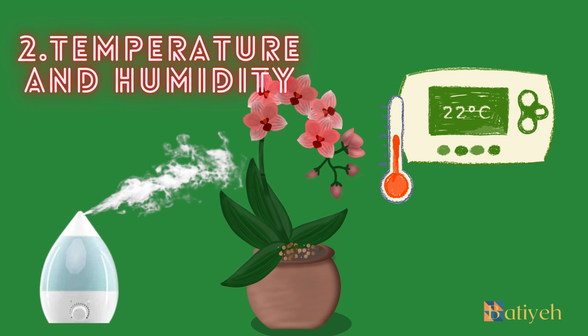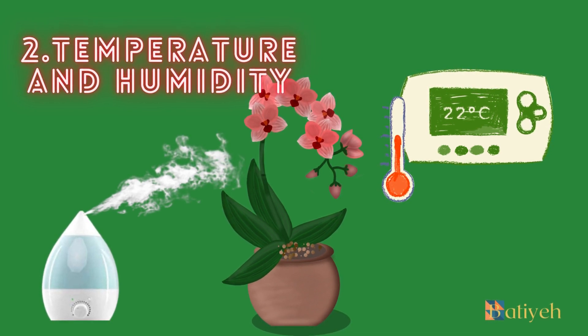2. Temperature and humidity. Orchids originate from a variety of climates, ranging from cool mountainous regions to tropical rainforests. As a result, their temperature and humidity preferences can vary greatly. Most orchids prefer a temperature range between 60°F (15°C) and 80°F (27°C) during the day, with a slight drop in temperature at night. Humidity is another crucial factor in orchid care. Orchids generally prefer higher humidity levels than those found in most homes. To provide the necessary humidity, you can use a humidifier, place a tray of water near the orchid without allowing the pot to sit directly in the water, or group your orchids together. Misting the orchid's leaves can also help increase humidity. If you live in a particularly dry climate, consider investing in a humidity tray or creating a small greenhouse environment for your orchid.